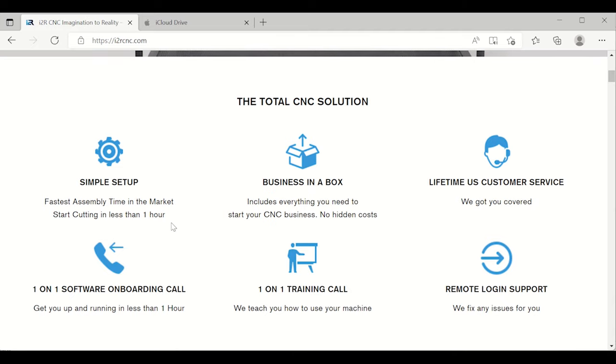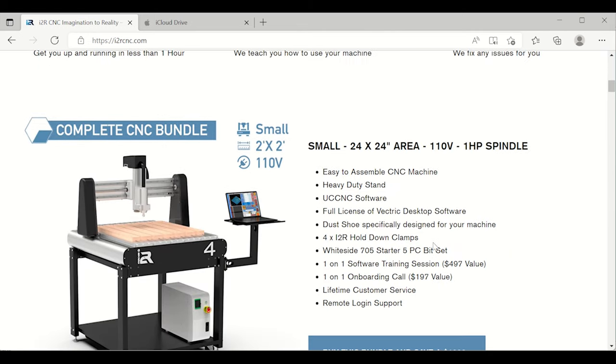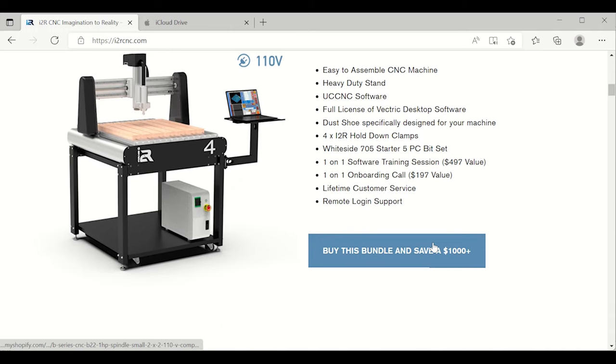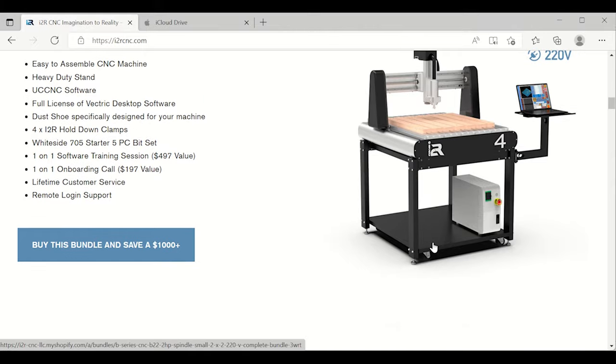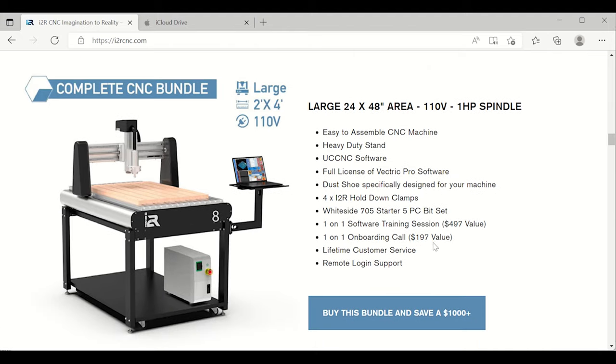What makes I2R so incredible is the simple setup — I got the machine up and running in no time. There's an onboarding call, incredible customer service, training calls for learning the software, and remote login support. It's a robust machine. They have smaller units — the B series — including 2x2 and 2x3 options, and the unit I have is the B24. Huge thanks to I2R; get excited for more CNC content in the future.